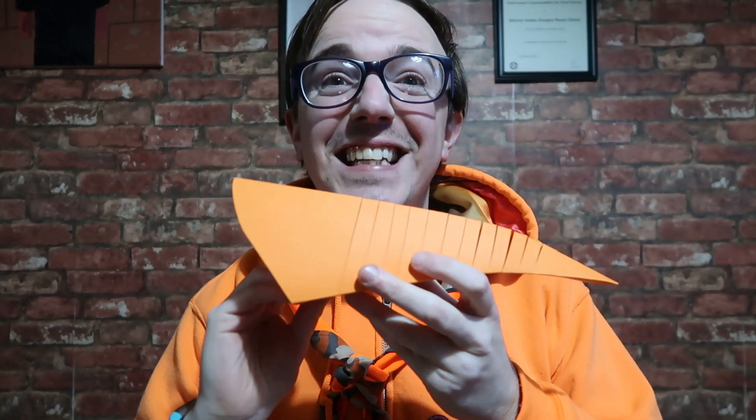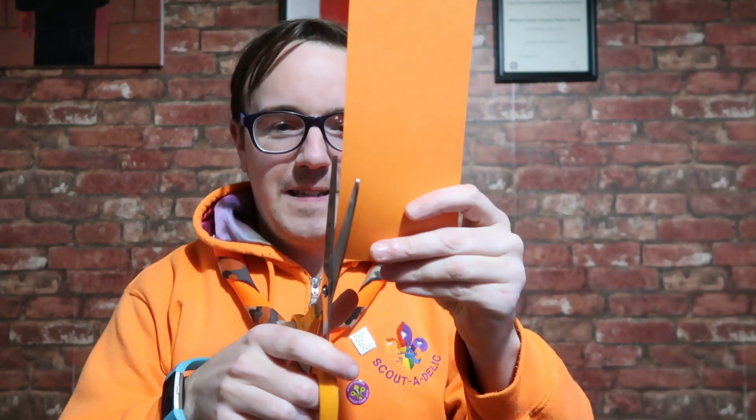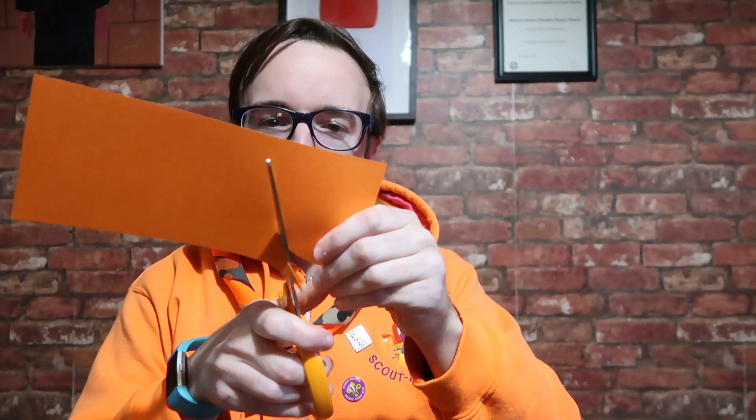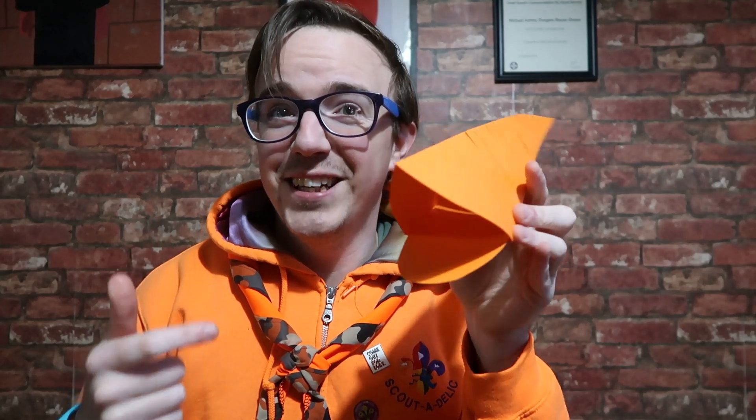Now you just need to decorate it. With your extra bit of card or paper, you want to make a little mouth, and then stick it at the bottom of your fish.